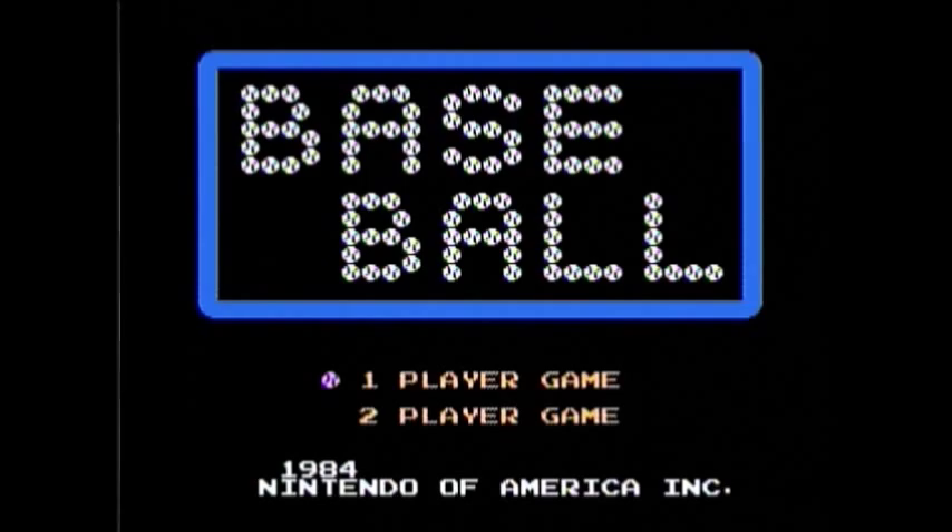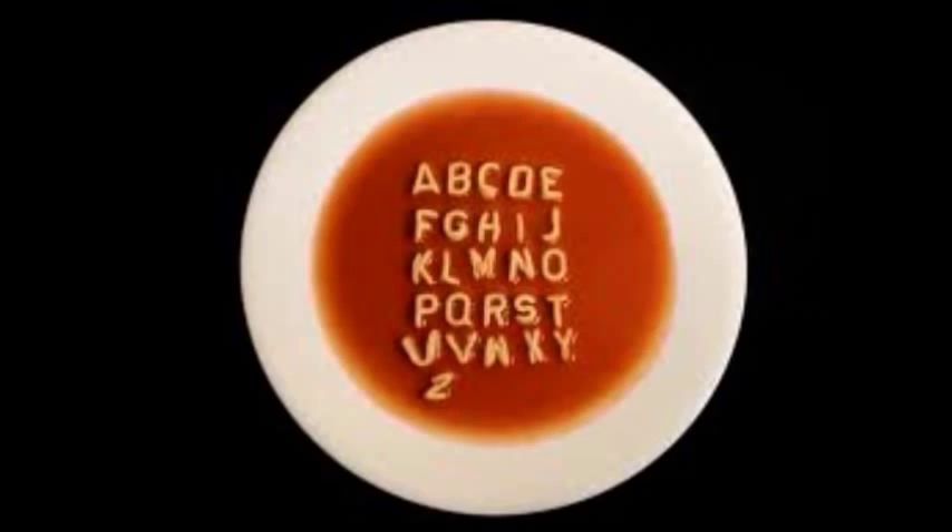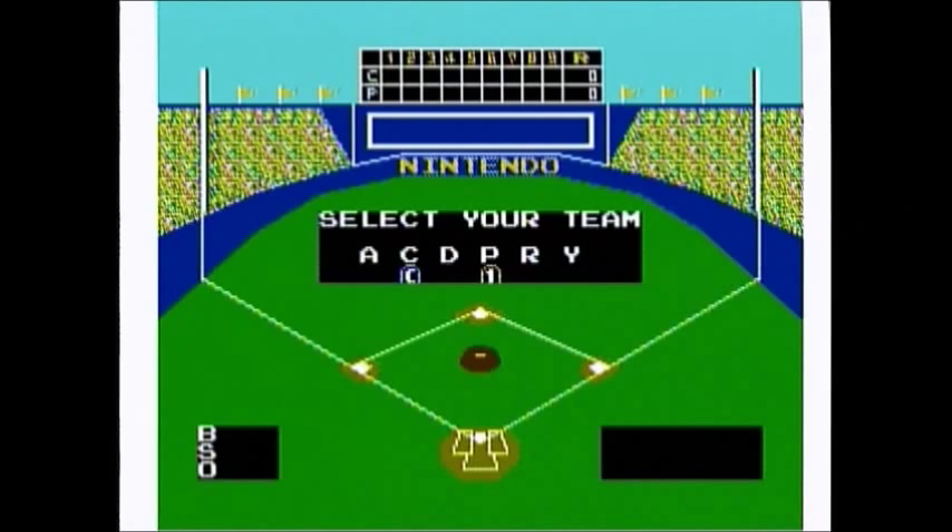You can choose between one or two players. Now the team selection screen is confusing — for some reason the team's letters are A, C, D, P, R, Y. I guess it's the alphabet league or something. Well, I'll go with Y. Why? Because I got it.